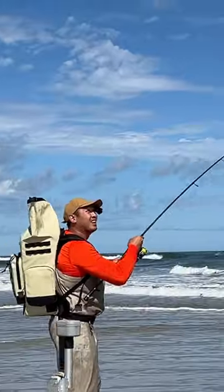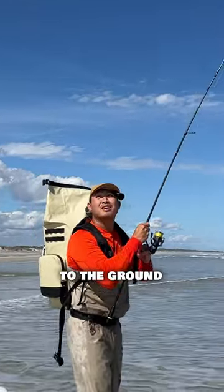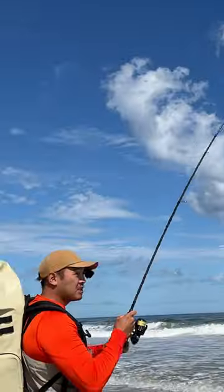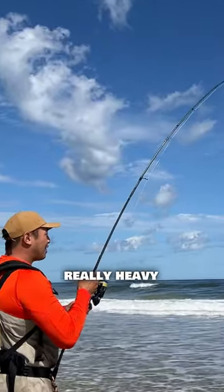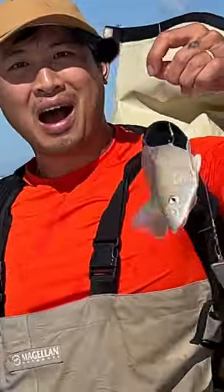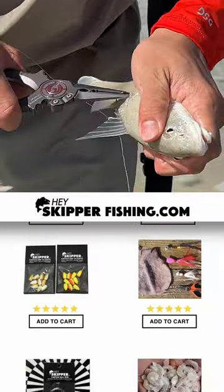All right. This one feels like it's sticking to the ground. Hope it's not a stingray. I hope it's not just a sinker stuck in the ground — it's not really pulling back too much. It just feels really heavy. I hooked the whiting by its side. I thought it was a stingray for sure.